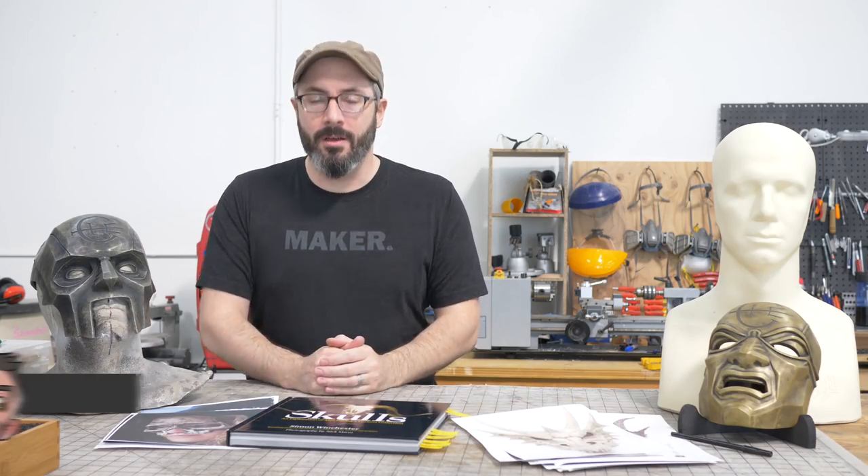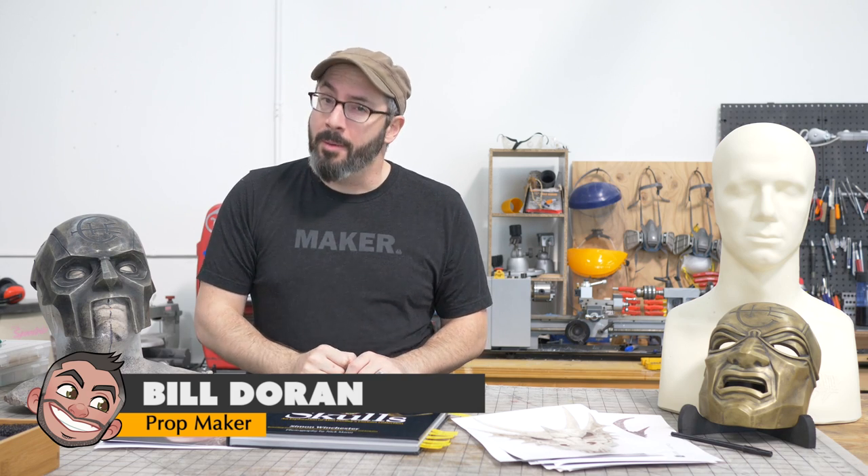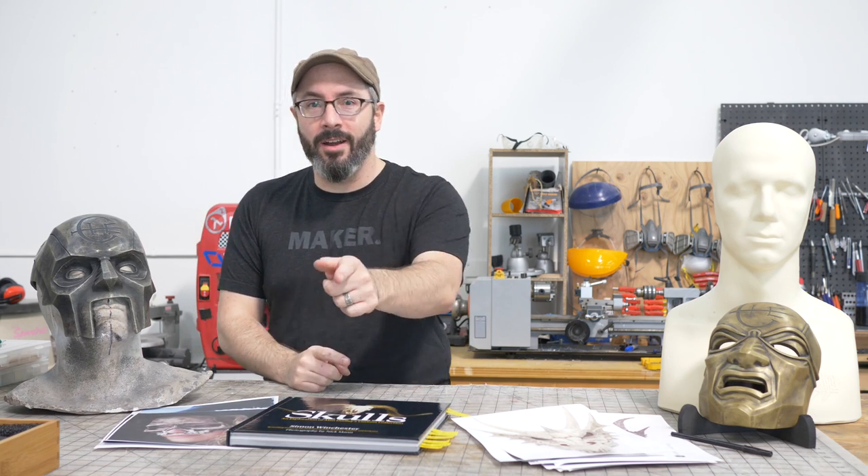Hey there, fellow maker! Welcome down to the shop. Bill here today. I'm going to do some sculpting, but I'm not that great at it, so I called in a ringer. It's Nick! This is Nick from Modulus Props. You're probably aware of his work. If not, we'll have links down in the description you can go to.